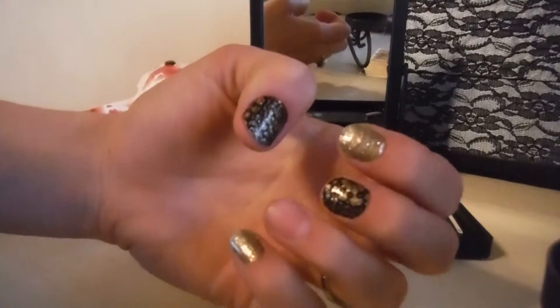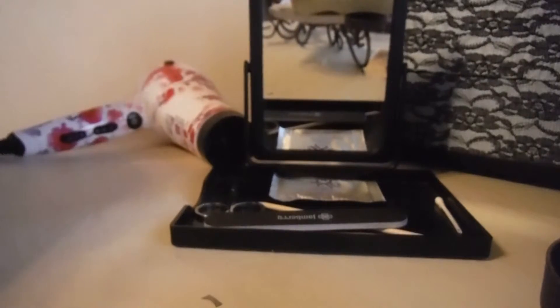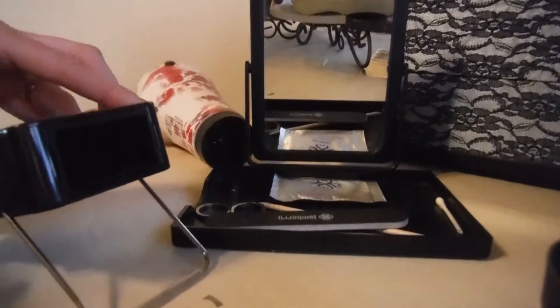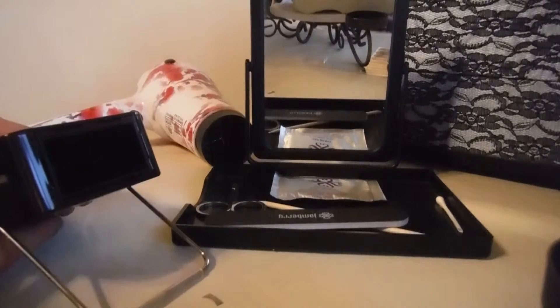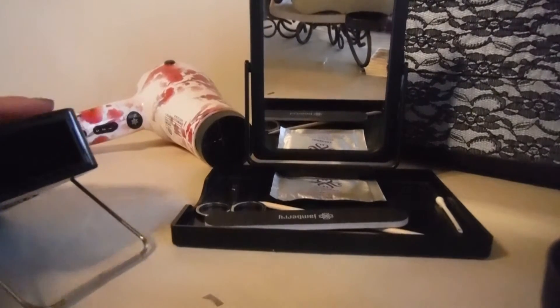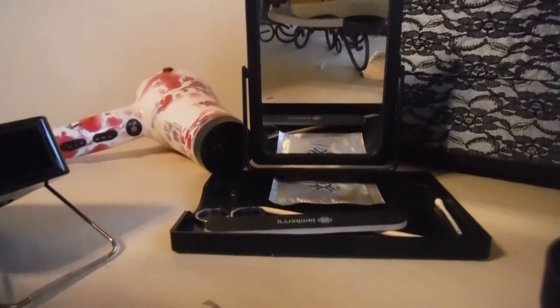That's all I have — I hope you guys found that helpful. Those are some quick at-home tips. The kit is very useful — for example, look how quiet this mini heater is. Ask me any questions if you have them, thanks!